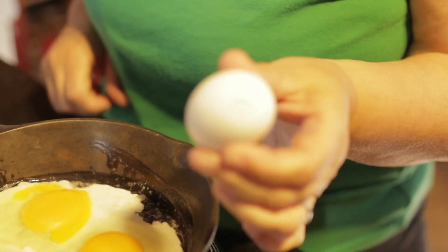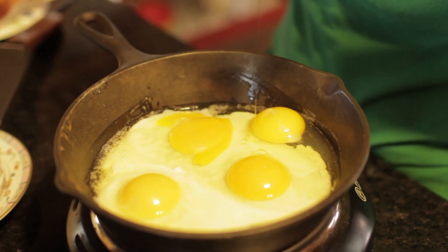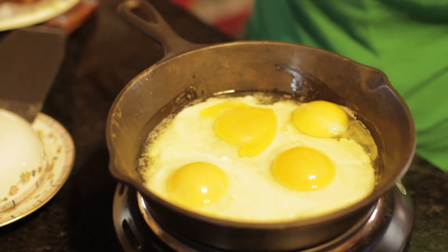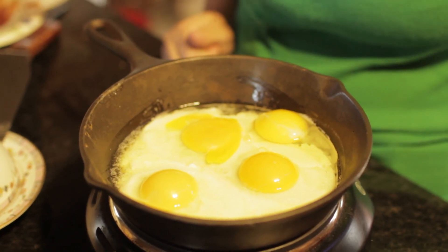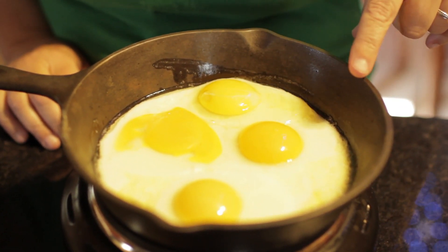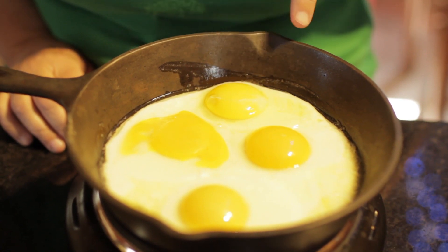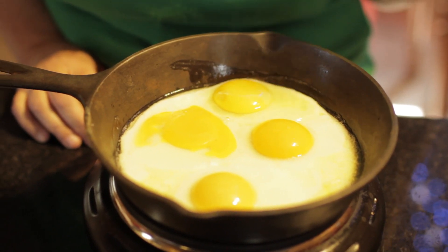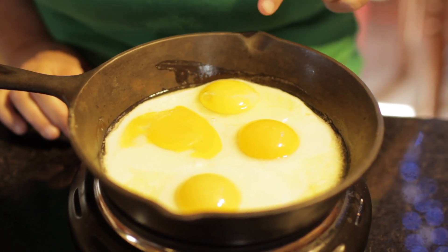Here we go — this store-bought egg is supposedly top of the line, Eggland's Best. Now, if you can notice right away, that's a very pale yellow, and the farm fresh eggs have a dark yolk. I like to see a dark yolk — to me that's more tasty, and I think more nutritious and healthy. The store-bought egg has a much paler yolk and the white is runnier. The farm fresh egg has a nice, rich, dark yolk and the white is more firm. The store-bought egg just doesn't look as good, and I know for a fact it doesn't taste as good either.